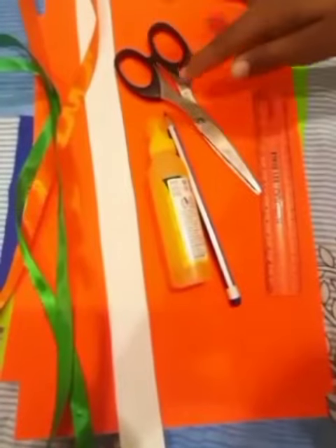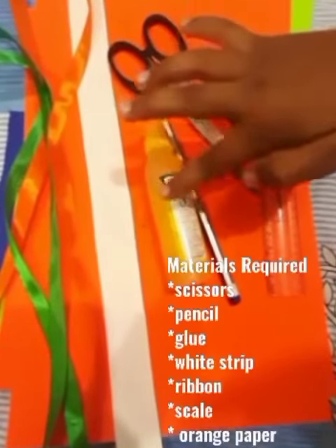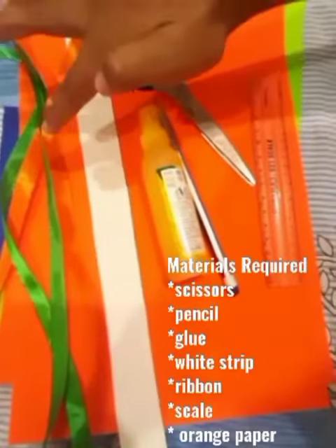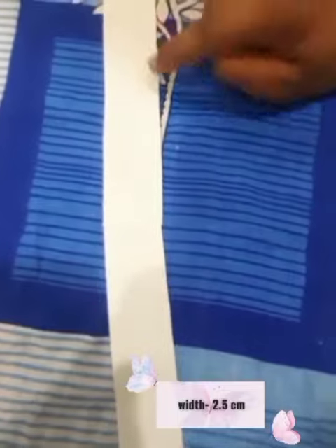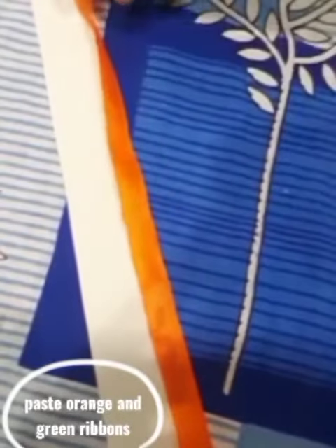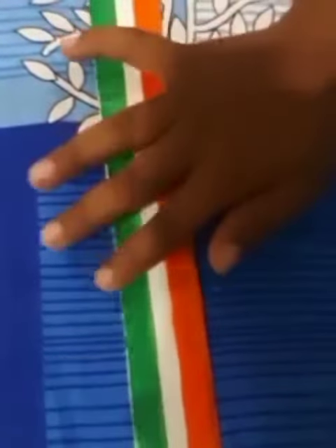Materials are: Scissor, Pencil, Glue, White Paper, Ribbon, Scale, Orange Paper and Green Paper. Width is 2.5cm, length is 14cm.